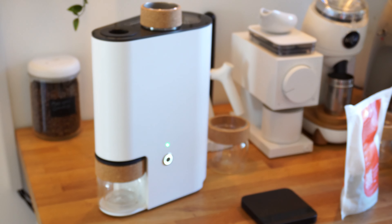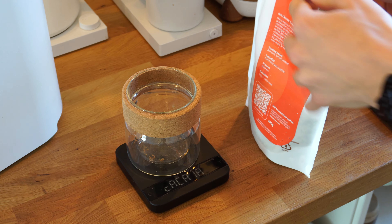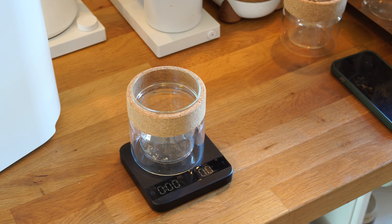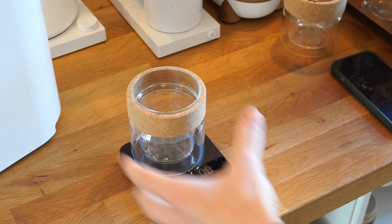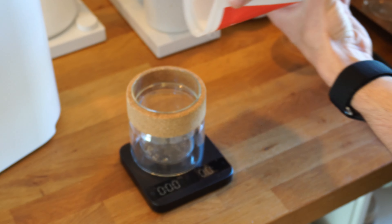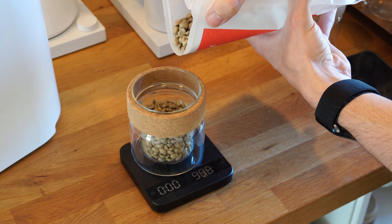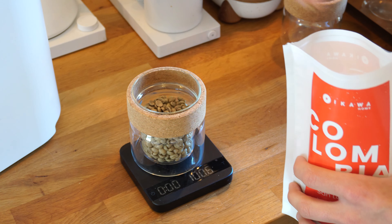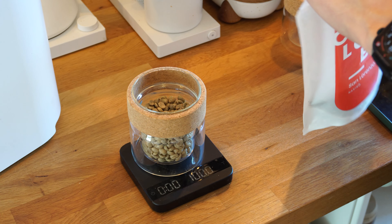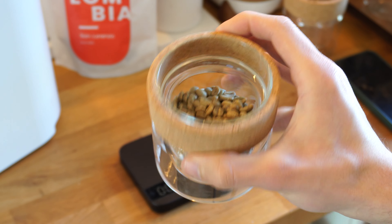Now we just need to weigh out our green coffee and we'll be ready to do a quick roast. I'm going to weigh my green coffee into this jar, which is one of the jars provided from IKAWA. This is what collects your chaff and also collects the roasted beans once you've finished. I'm going to weigh 100 grams, which is the max capacity of the roaster — about 100 grams of green coffee.